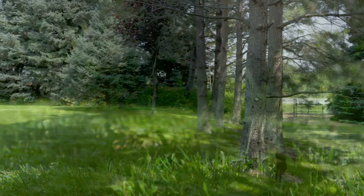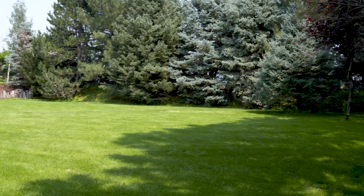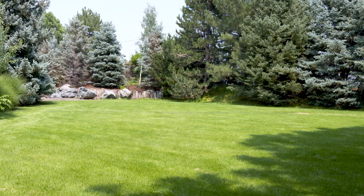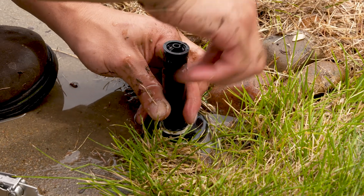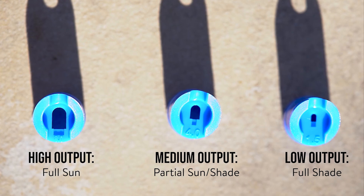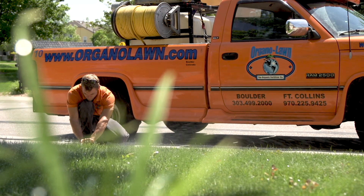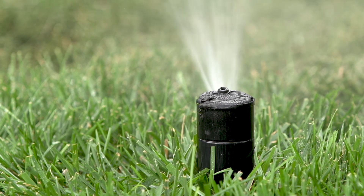You might be thinking to yourself, how can I use this technique if one of my sprinkler zones is half in full shade and the other half is in full sun? We have a workaround for that. What we do is swap out the nozzles that are in the full shade area with low output nozzles — these could be either MP rotator or low output rotary nozzles — and then the heads that are in the full sun area, we leave those as higher output nozzles.